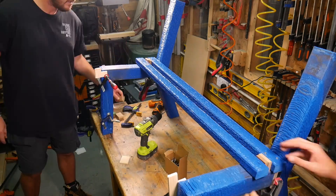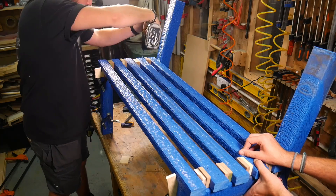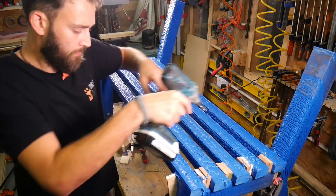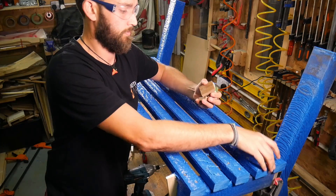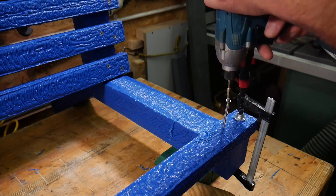The seat is made up of five beams, which are spaced evenly using some scrap wood and then attached to the legs using some stainless steel screws. The very final step is the backrest, which is made using the remaining three beams and attached in exactly the same way.